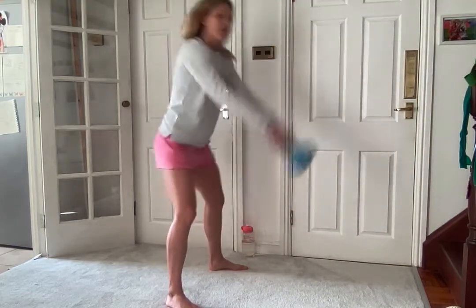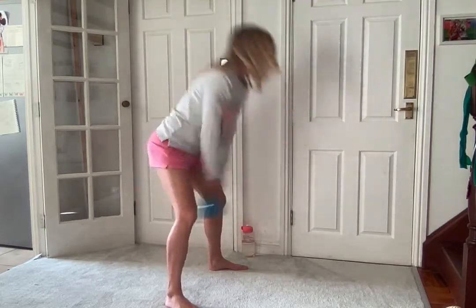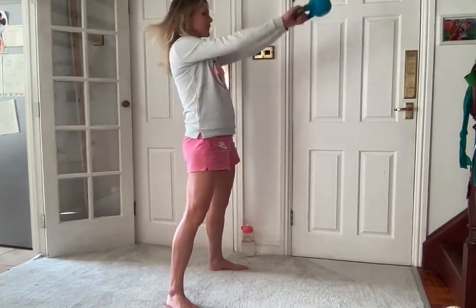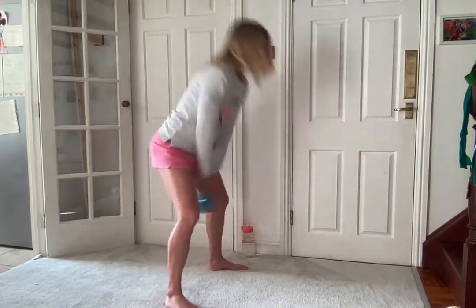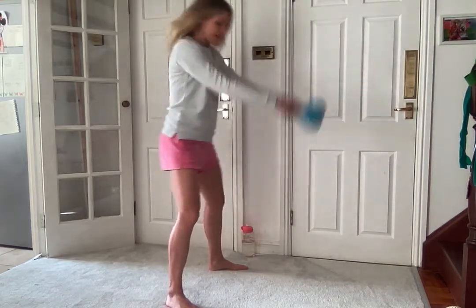So we're pushing our bottom back, breathing in as we come down, exhaling as we come up. After 30 seconds you'll get a 10 second rest.